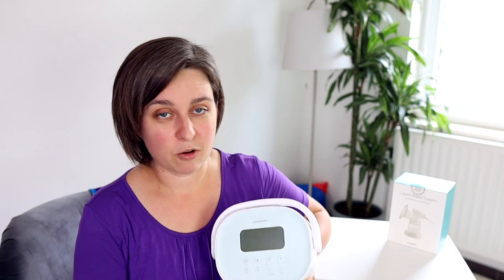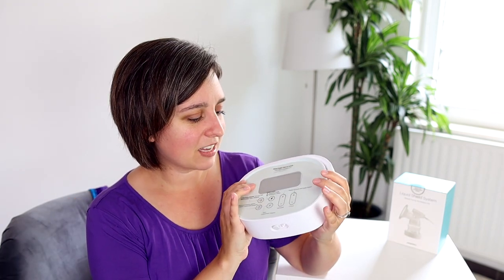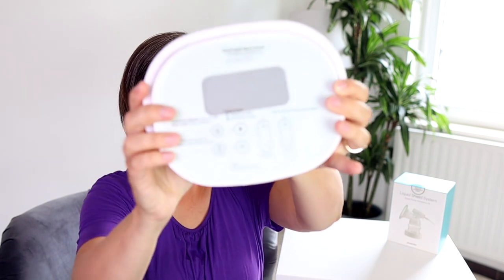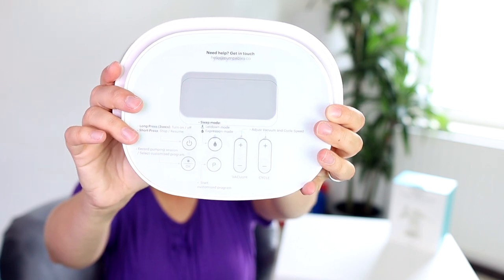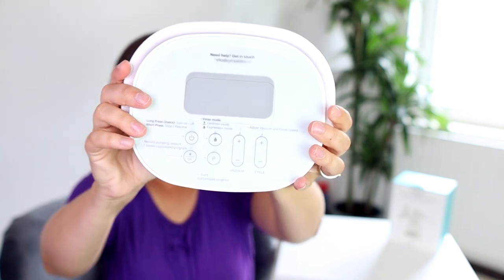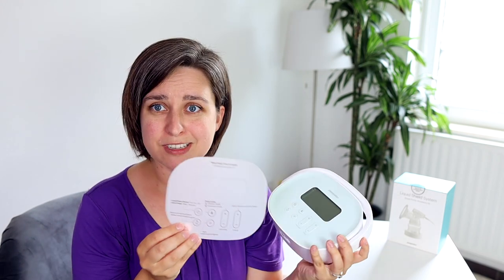The first thing I noticed when I opened this pump was how well it was packaged. It reminded me of opening a Mac device — it was sleek, everything was just like that. It came with this little overlay on top of the pump that gives you a quick guide to the pump. So if you've used a pump before, you can just use this overlay, it will tell you what all the buttons are, and you can just go. I thought that was really cool.